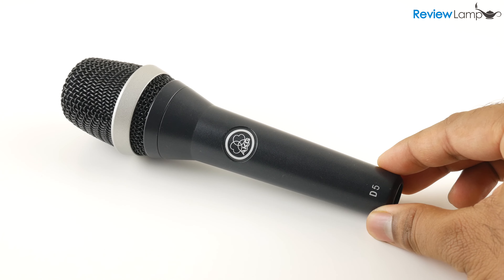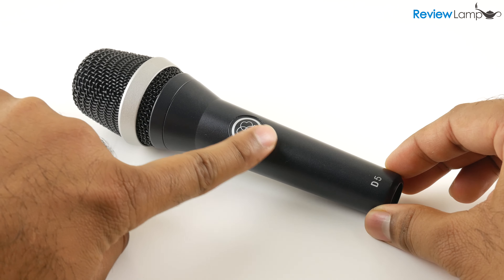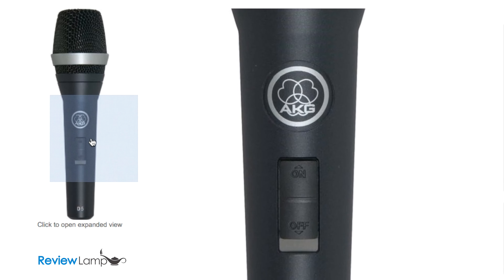The unit we're looking at is the AKG D5. However, in case you need an on-off button for your application, you can get the D5S which is identical to the D5 in every way except that it has an on-off button. I'll put links to both versions in the description below in case you're looking to check it out.